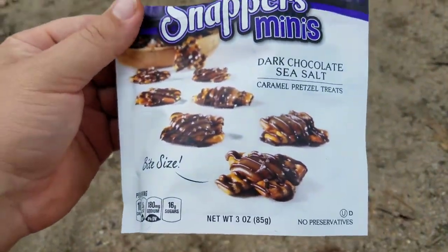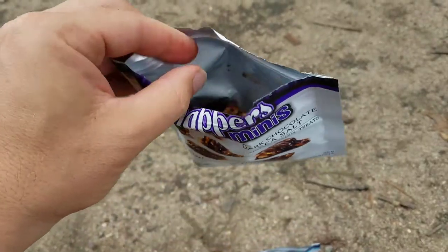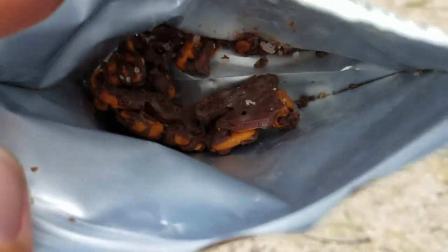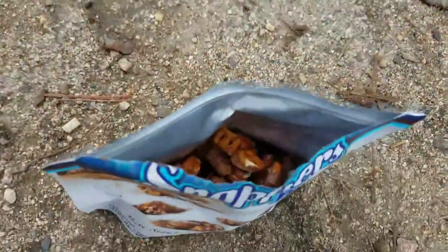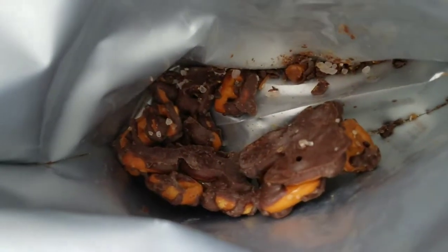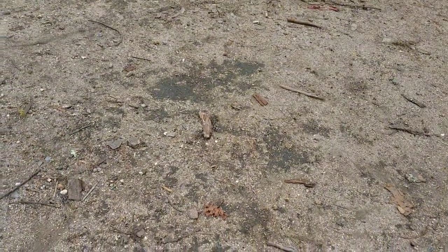That got me thinking, which one's better? I hadn't had any Snappers in a while, so I had to go back. You can probably see by how many are left in this bag versus that bag which one I prefer. I think the real reason here is the salt — the salt portion of the whole equation really is what makes the difference.